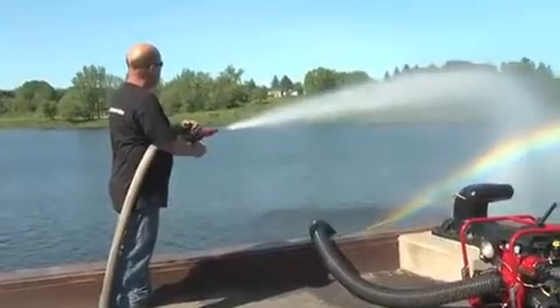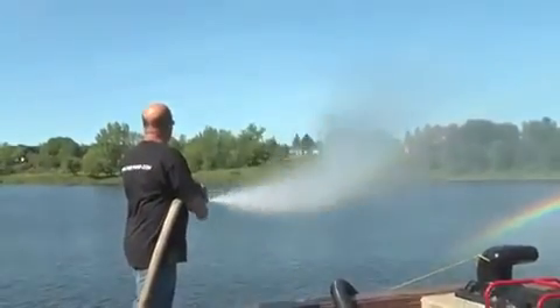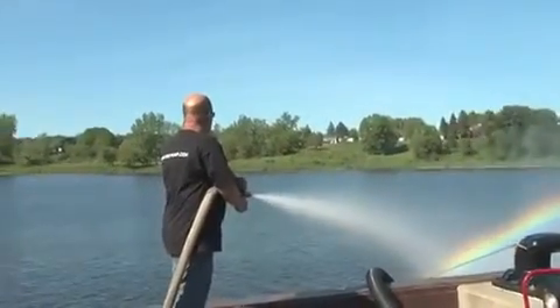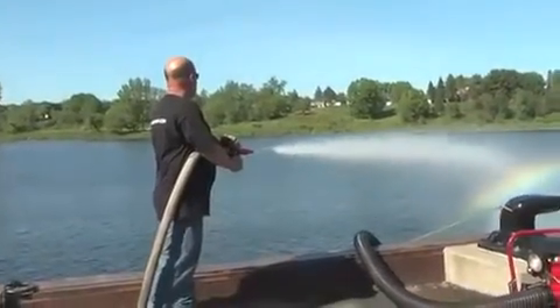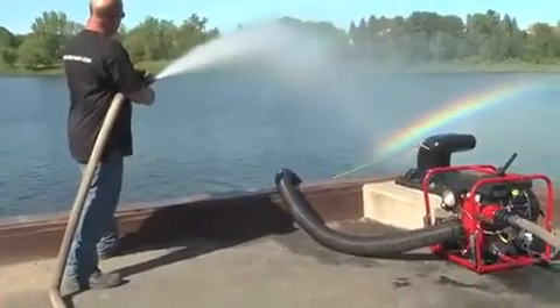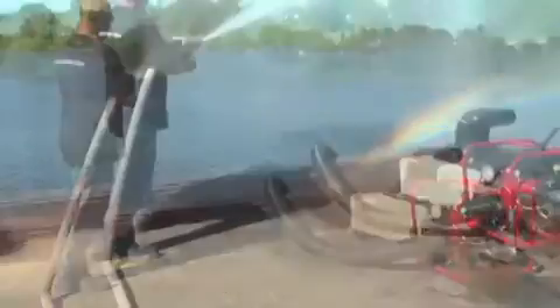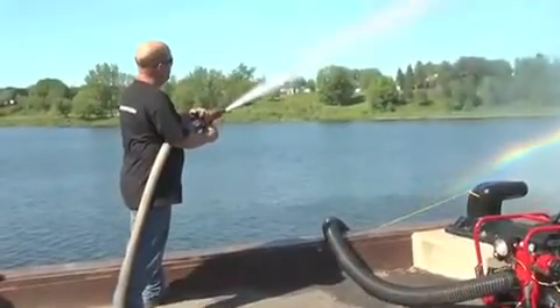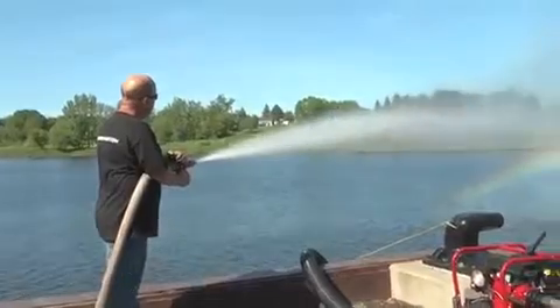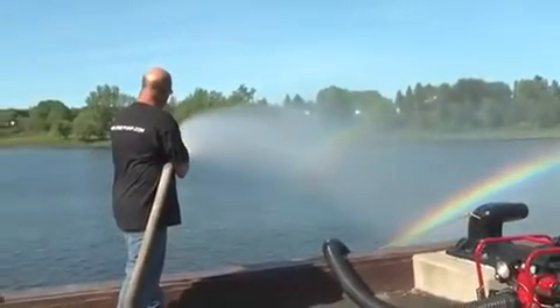Do not run the primer for more than two minutes. Stop the engine if the pump will not prime within two minutes and check to see if something is wrong on the installation side. Do not run the pump dry for more than five minutes, as you can damage the pump and/or the mechanical seal inside the pump.